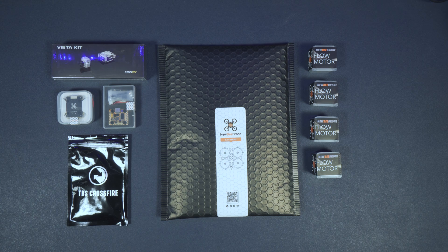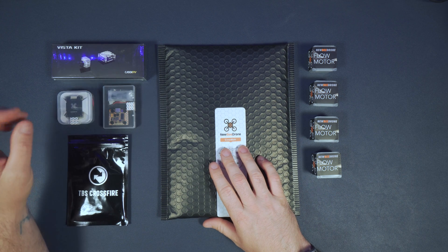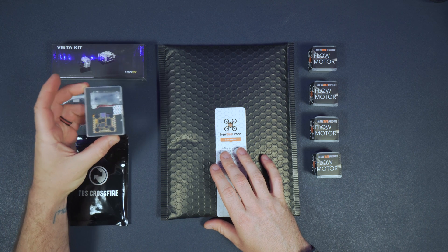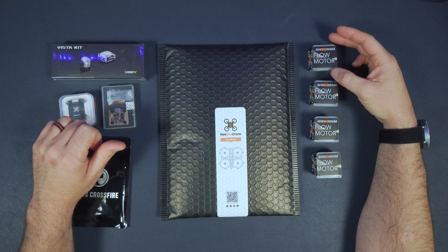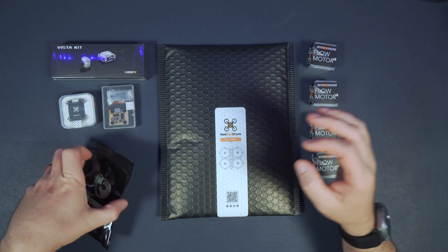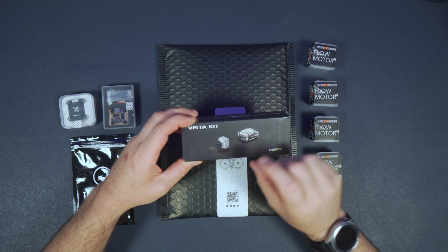What's up everyone, Leviathan here with another build video. Today I'm going to be building the Newby Drone Cinema Frame. This is going to be a 6s version as I already have a 4s. The parts I'll be using are a Newby Drone 200 401 ESC, the Newby Drone Infinity 200 flight controller, Newby Drone 1404 2350kv motors for 6s, TBS Crossfire Nano, and Caddx Vista digital FPV system.